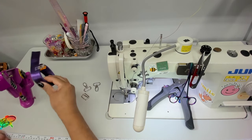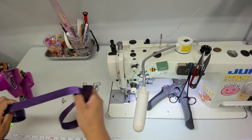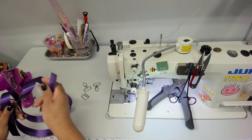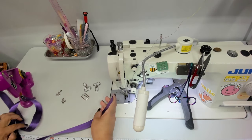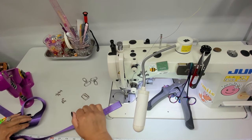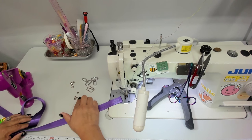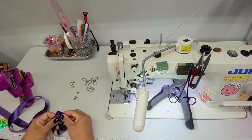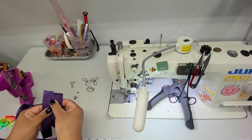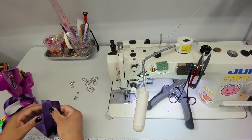Let's get started with step number one — our strap. I have my webbing here, cut to the measurement on the pattern. I have two lobster clasps, a slider, and four rivets. You don't have to use rivets; she gives you two different ways to do the strap. If you are using seatbelt webbing, don't forget to singe your edges so there is no fraying.